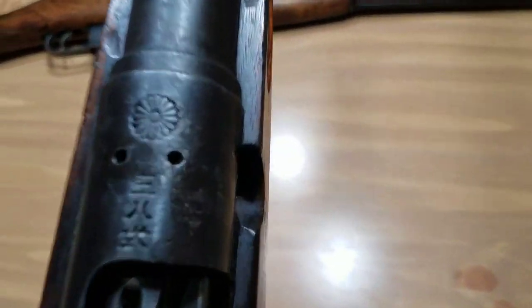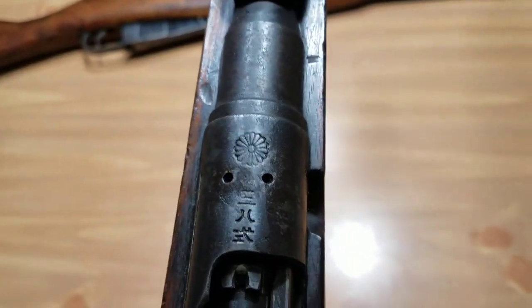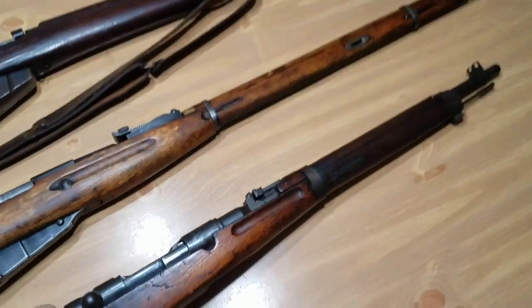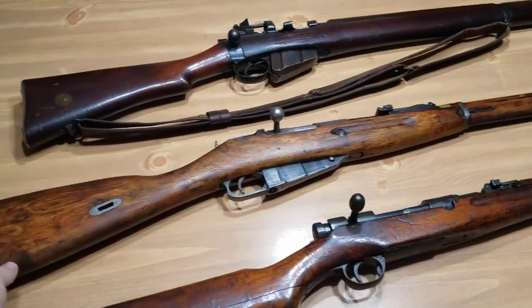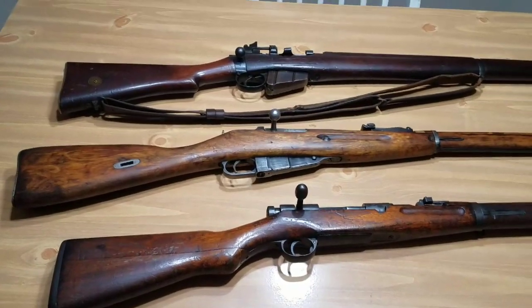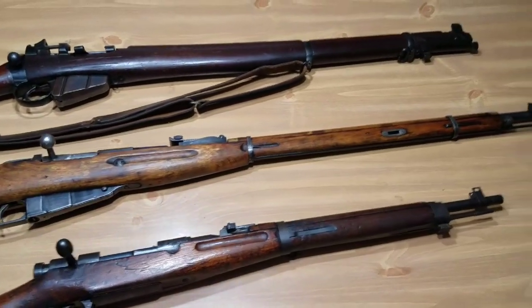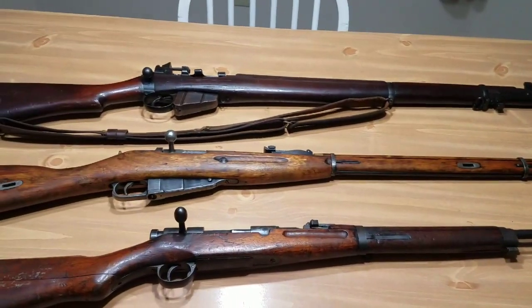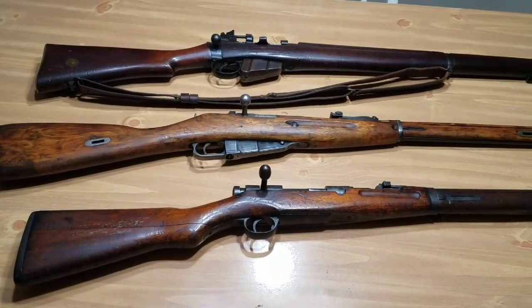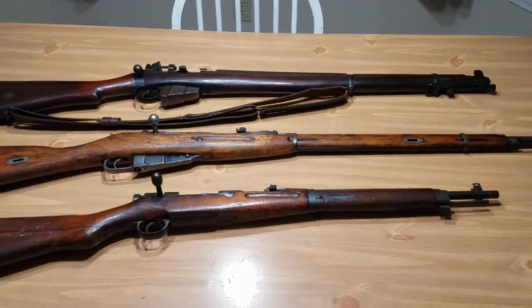So if you've got an Arisaka or you're looking at one at a gun show or gun store, look for that mum right there. If it's fully intact like mine, they do bring a little bit more of a premium and it definitely adds value. Anyway, I'm going to wrap this video up. Hopefully you guys like these kinds of videos — I got a lot of likes on the first one. I'm going to try to be more informative in my videos, and I really appreciate all the support. Keep watching, share, subscribe, tell your friends — spread the word about JohnBoy09. Thank you so much for watching. God bless.